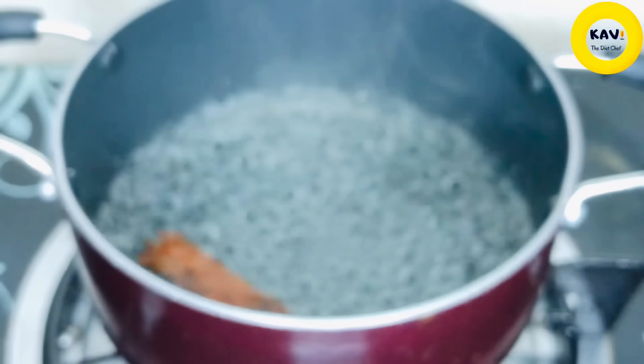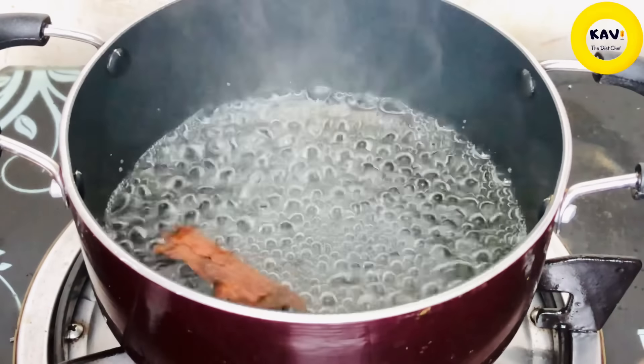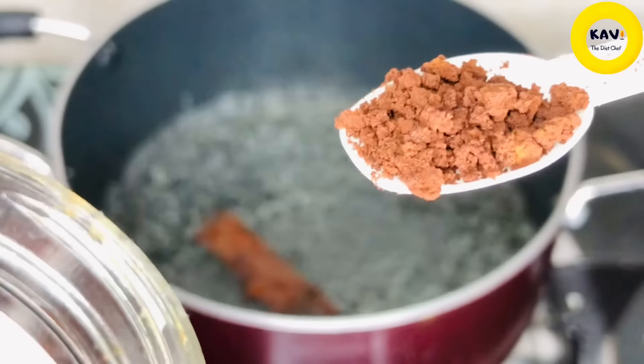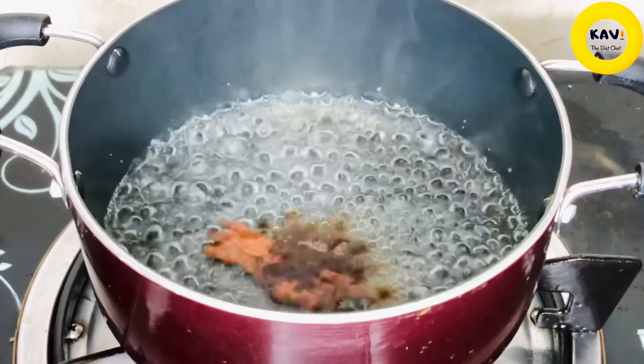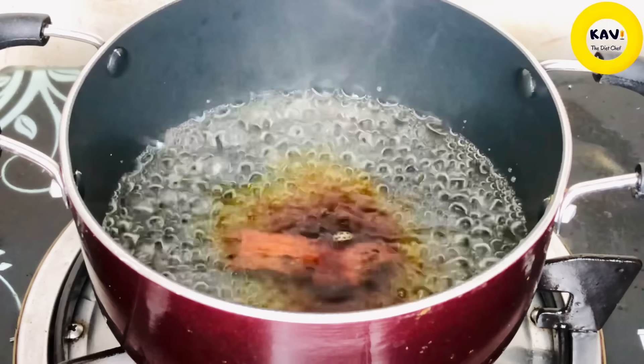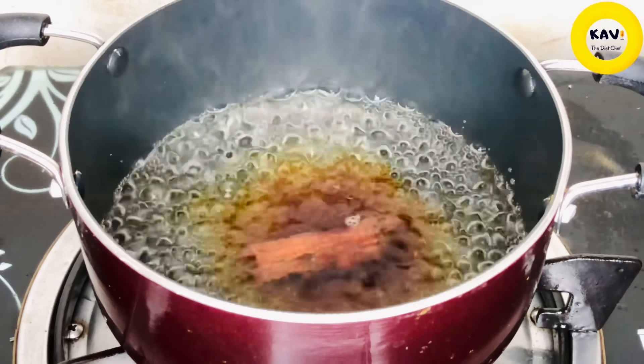We can drink a yogurt with a drink. When we drink a Nescafe with a nice coffee, we can drink a lot of coffee.